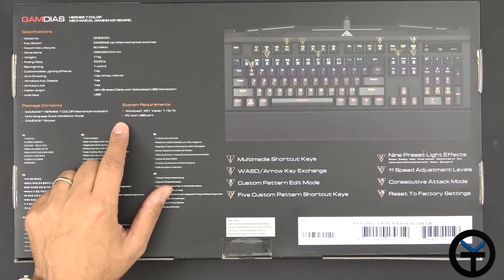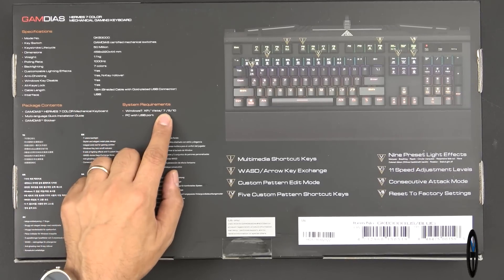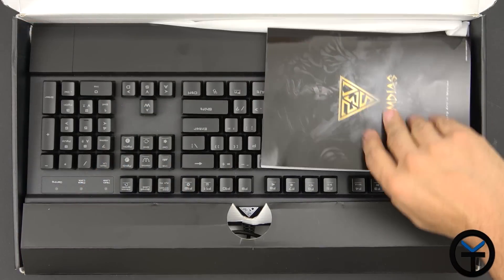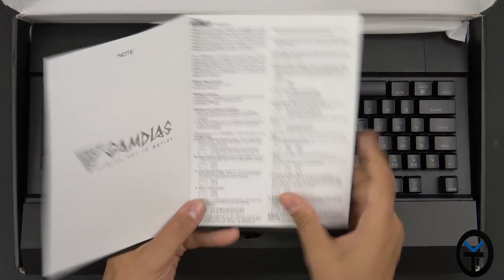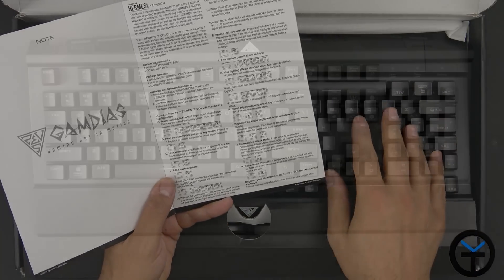As for compatibility, it needs a USB connection and does not work with any other power source. It works with Windows XP, Vista, 7, 8, and Windows 10 — no Mac support at this point. When we open up the box, we're greeted with the instruction manual that gives us more information. Don't lose this page — it will explain all the different shortcuts and all the different functions you can do on the keyboard.